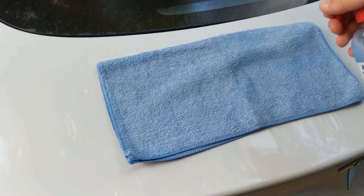It's leaving a little bit of streakiness behind where I cleaned, but the second dry towel just takes it right off. It does a really nice job.